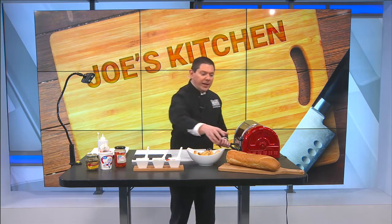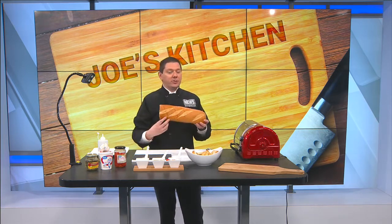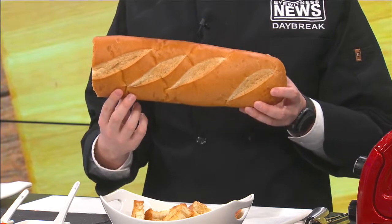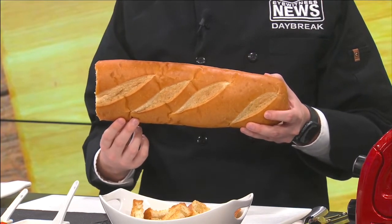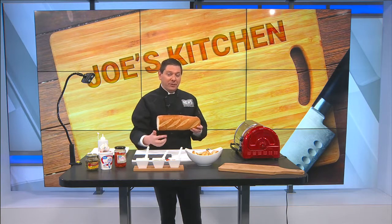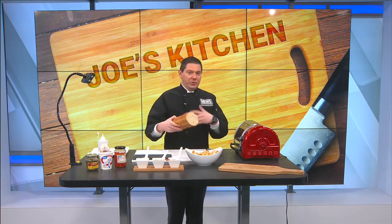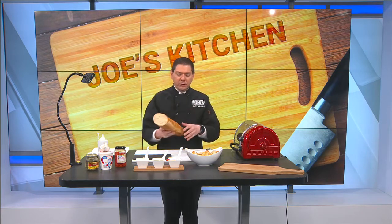It's super easy. I've got a loaf of bread here. Now, this is too big of a loaf of bread, but it's all the store had. It is a French baguette, but I prefer my French baguettes to be about half the size of what you see here. If you can find that, great. If you can't, this will still work. Let me show you how I did it to make it a little bit smaller for a crostini.